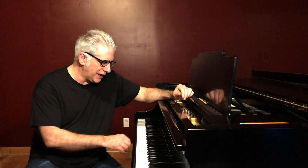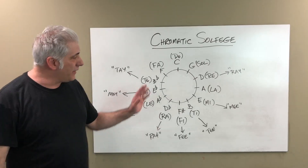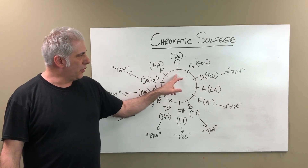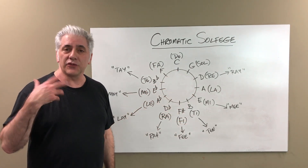After you've practiced that over the course of a week, you'll really start to get fluid with these solfege syllables. Eventually, when the ear training course comes out, we'll start getting into modes. You might do C Lydian: Do, Re, Mi, Fi, Sol, La, Ti, Do, Ti, La, Sol, Fi, Mi, Re, Do. And then go to the circle of fifths: Do, Sol, Re, La, Mi, Ti, and so on.